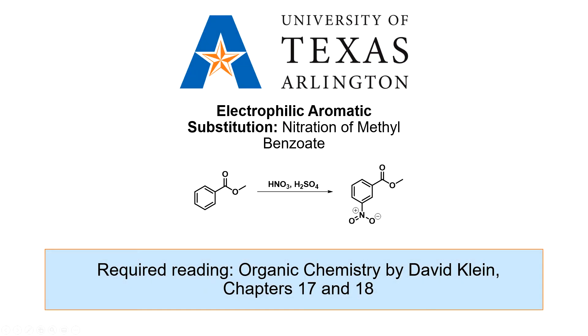In this experiment, we will use electrophilic aromatic substitution to add a nitro group to methyl benzoate.